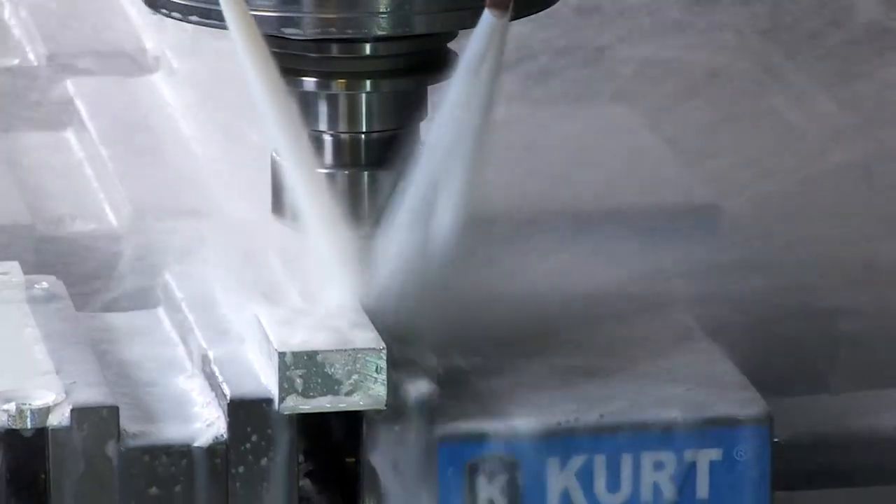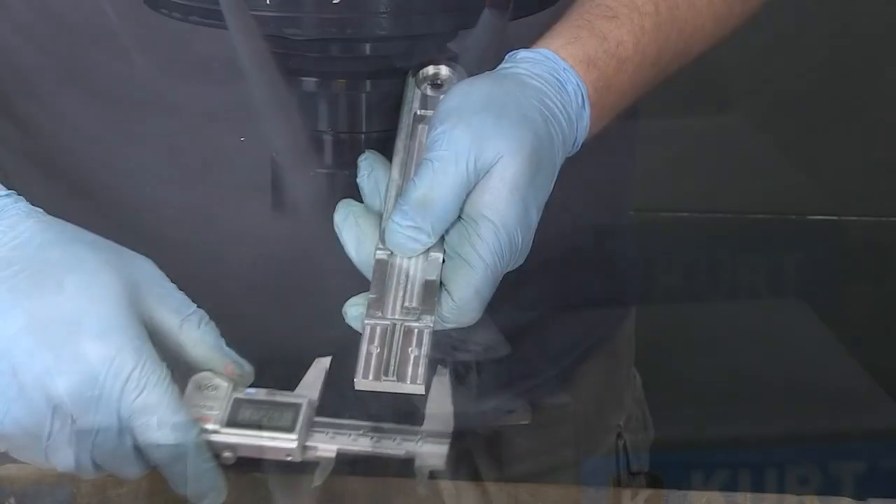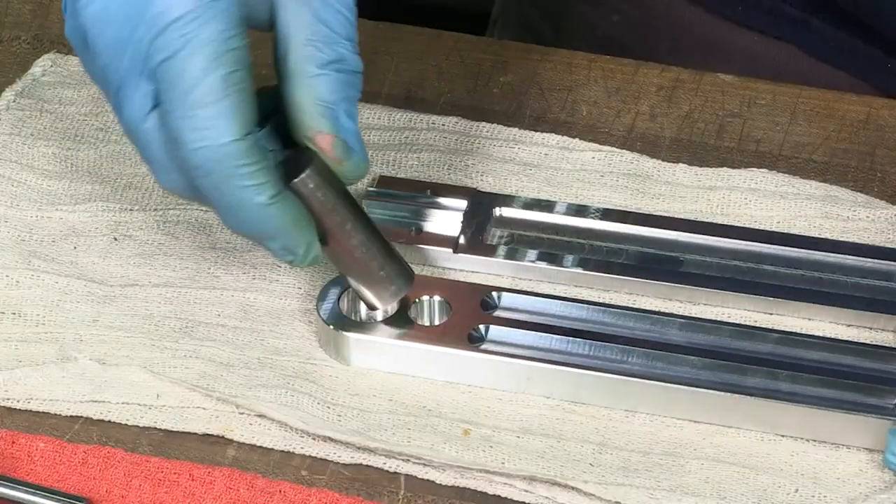Lastly, the bodies of the bevel square are milled out of solid blocks of aluminum. We then thoroughly inspect the part for accuracy.